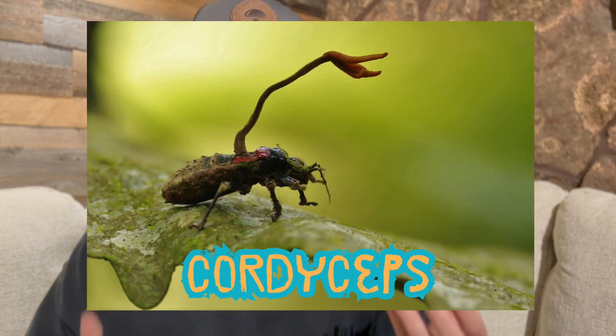Traditionally cordyceps grows on insects in the wild, but there are a few commercial strains available, and now there are some strains that I bred myself that do grow on rice. I'll have more information about the technical aspects of growing cordyceps mushrooms. I'm making a video on the actual steps I do to procure new strains, but this video I kind of wanted to focus on the difficulties of breeding cordyceps and the challenges I face along the way of boiling down my new method.